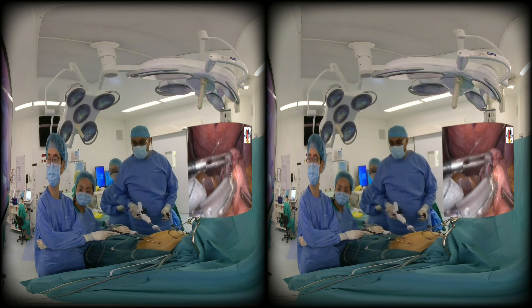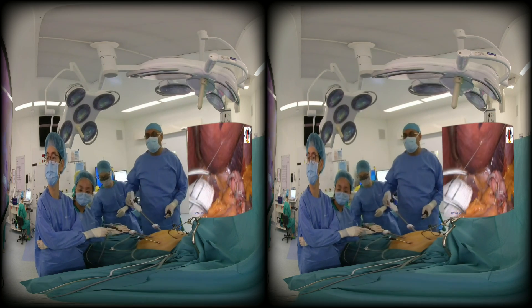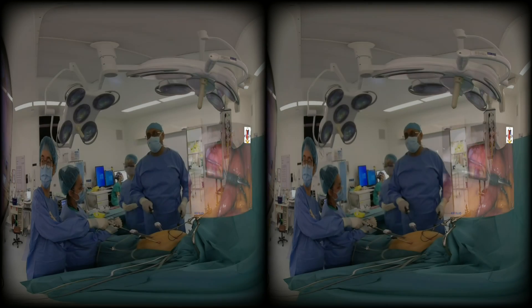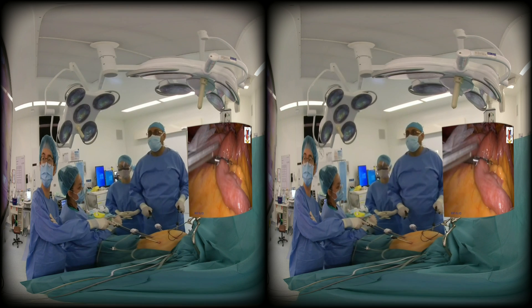We fire the stapler there. Because once we suture, we will suture it tight, and you will have an anastomotic opening of about 1.5 centimeters. Next, we are going to separate the biliopancreatic limb from the alimentary limb.